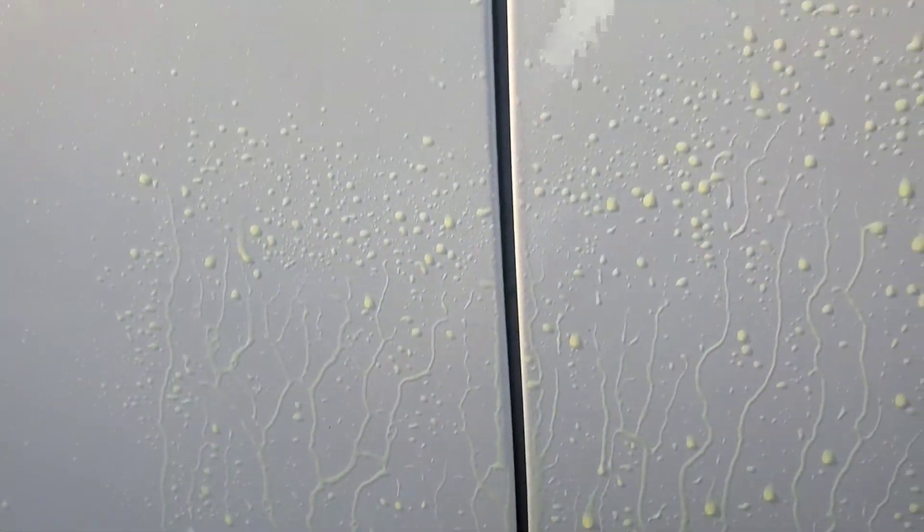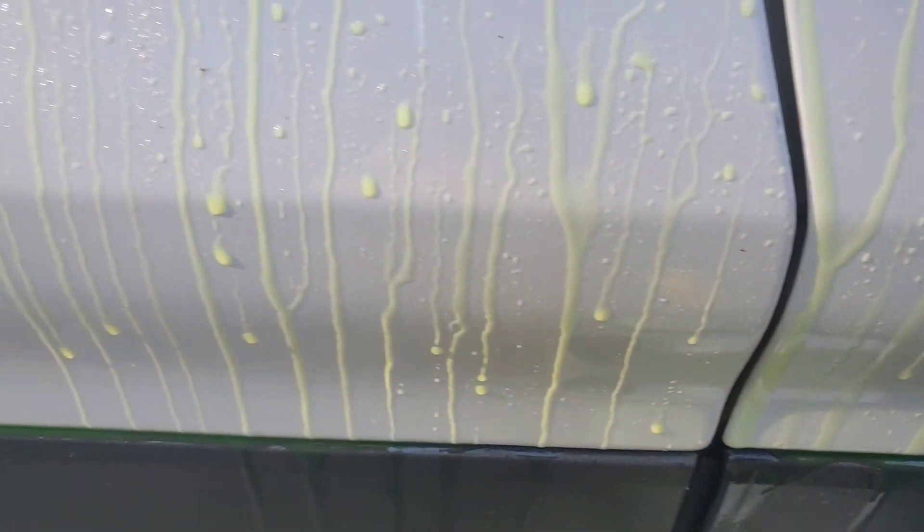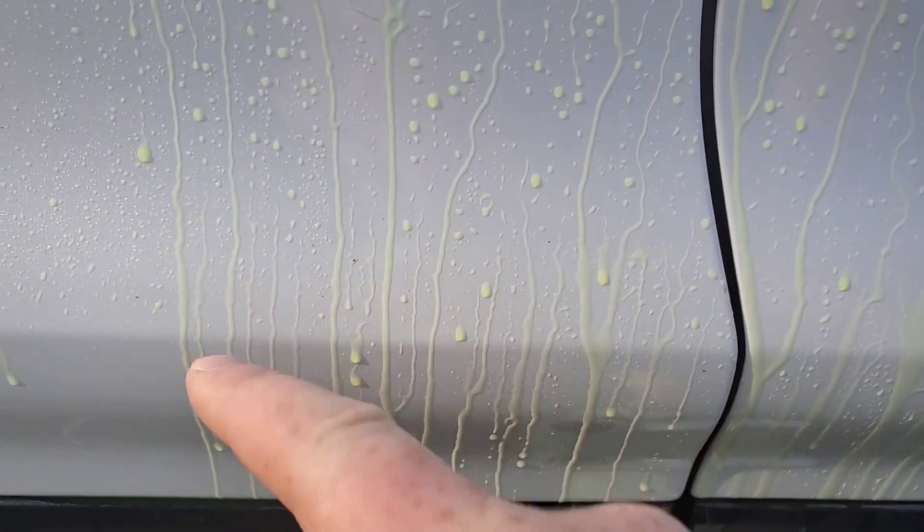Let's take a look. Eagle One — got a little bit of speckling going on here, there's one big piece right there. It's doing its job very well, especially down here around the lower part — lots of bleeding there. Iron Free is doing about the same; not so much up top but down here along the bottom it's got some bleeding going on too.